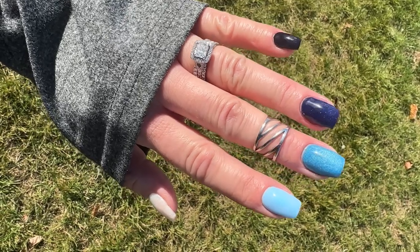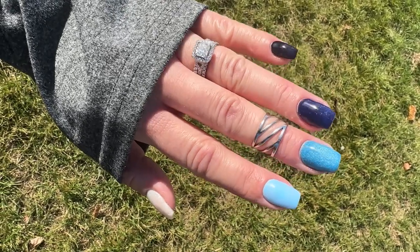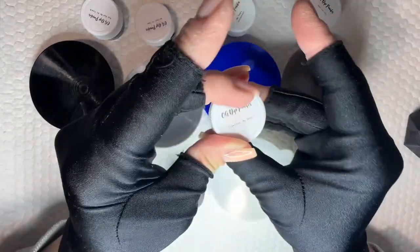If you are wanting to do some winter and holiday manis, but reds and greens aren't your thing, then I've got the solution for you. What's up, Nail Crew? It's Nicole, your fellow Nail Obsessed DIYer.